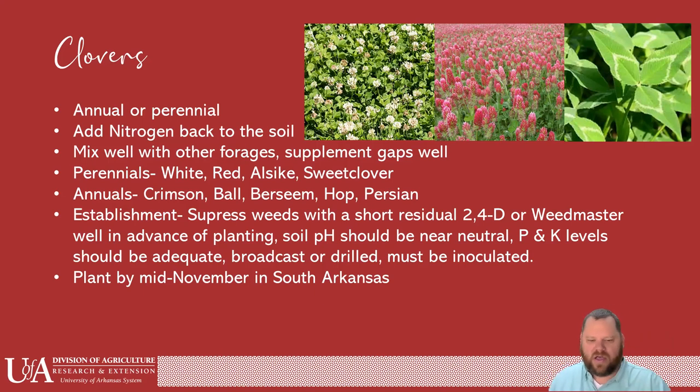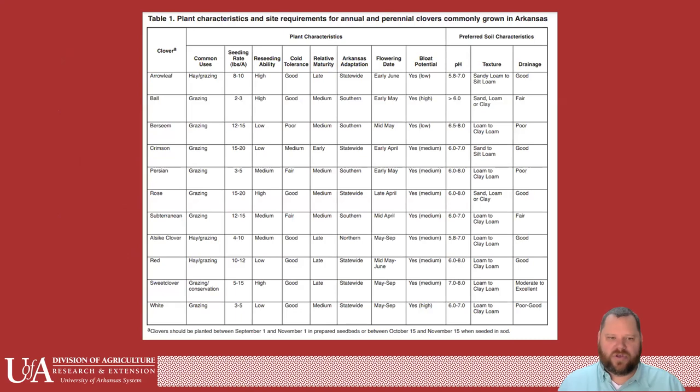Plant clovers by mid-November for those of you here in South Arkansas. This is a really good chart from our clover fact sheet — it shows common names, whether they're hay clovers or grazing clovers, seed rates, what the pH should be, and what kind of drainage they require. We're trying the new variety Balansa at our trials this year at Hope, which is supposed to work really well in poorly drained soils. That's in the FSA fact sheet for clovers.